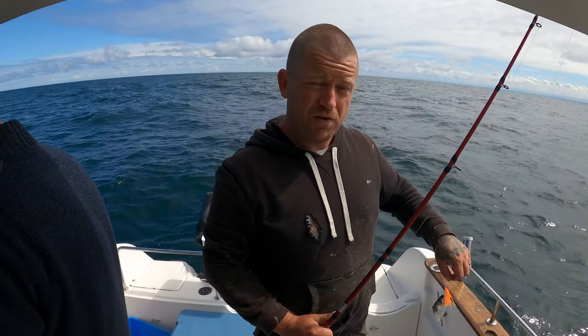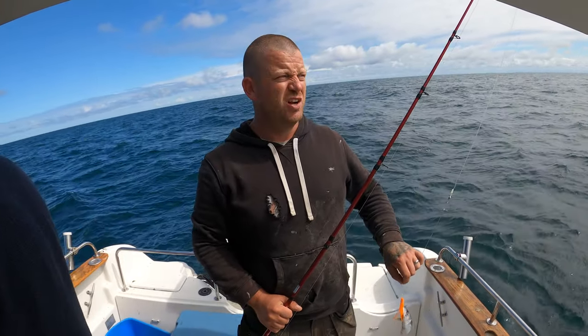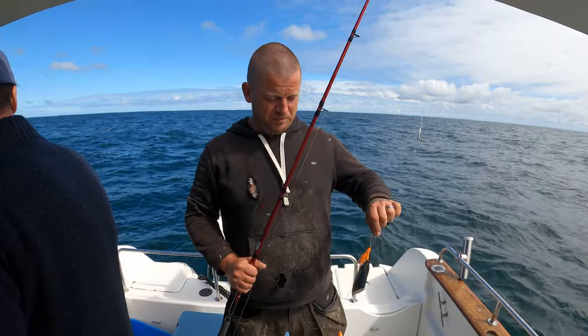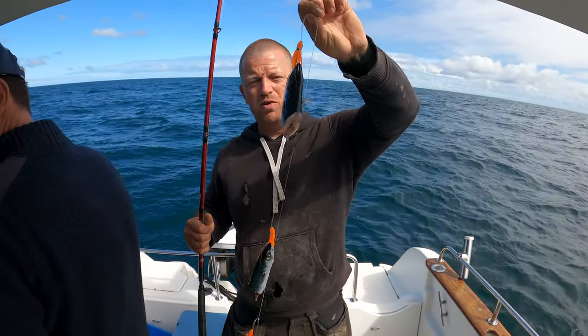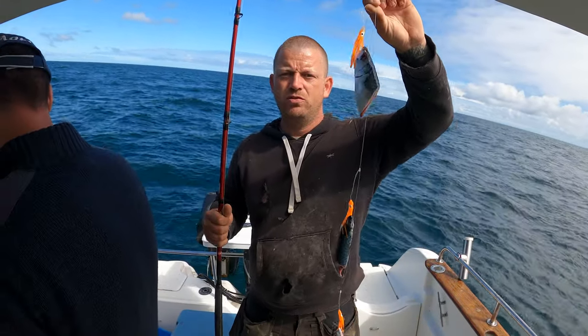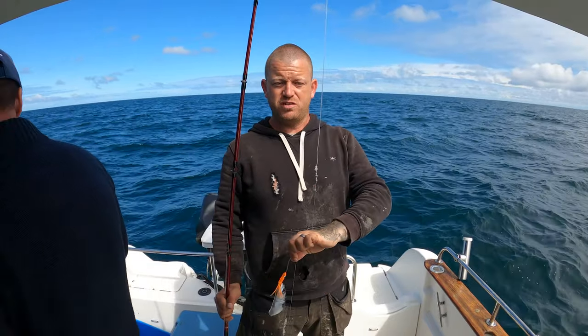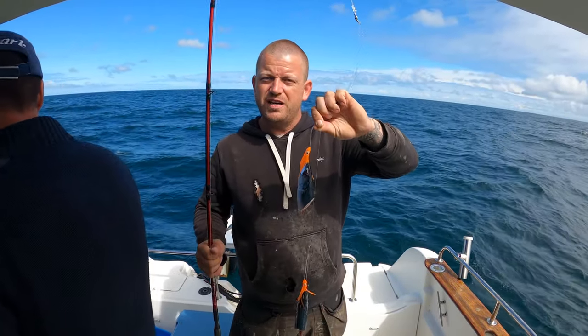We're out on a wreck today. We've not gone as far as we wanted to because it's a little bit choppy, so we've stopped slightly more inshore. I'm using muppet rigs and I baited them with head and guts on the mackerel, followed by a 10 ounce lead down the bottom, tied on with a blood knot.